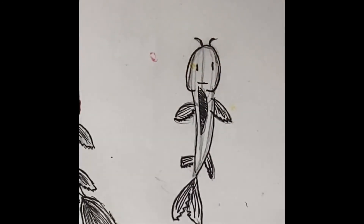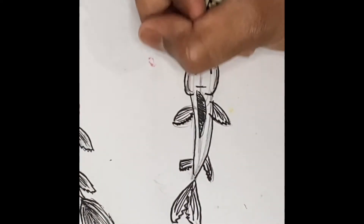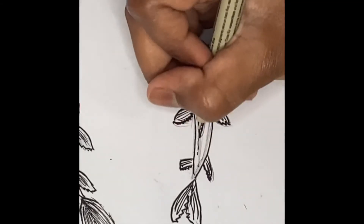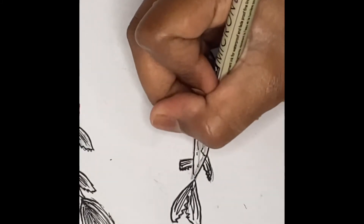Now we're going to add some lines with a thinner pen. I'm going to take a size 005 and just add lines going this way here. Okay, I'm going to take a size one now.